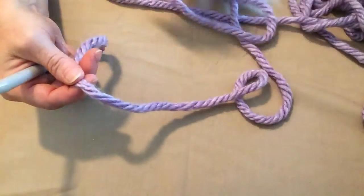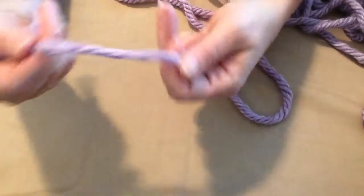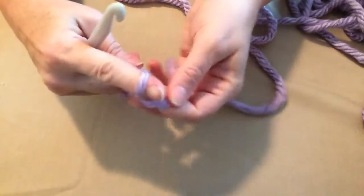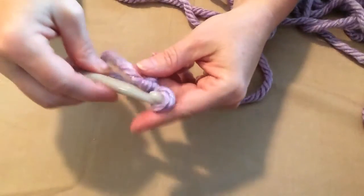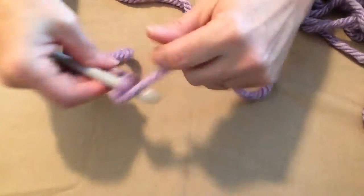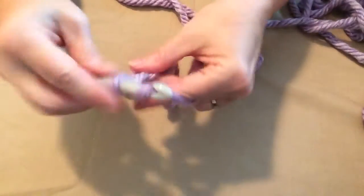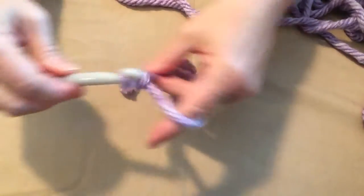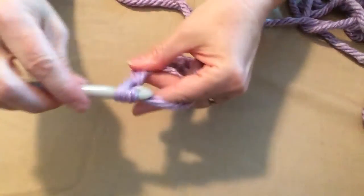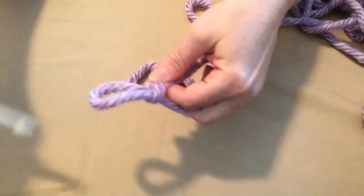I thought I would do this this way to make it a lot easier for you to see. So the first thing I'm going to do is make a slip knot, and then I'm going to chain 10 chains. 1, 2, 3, 4, 5, 6, 7, 8, 9, and 10. Pull that up a little bit.